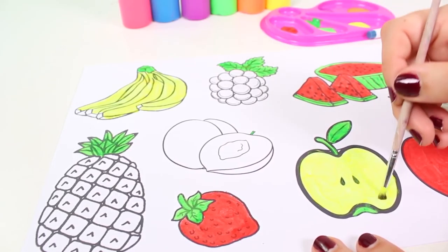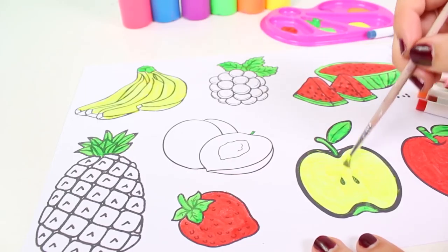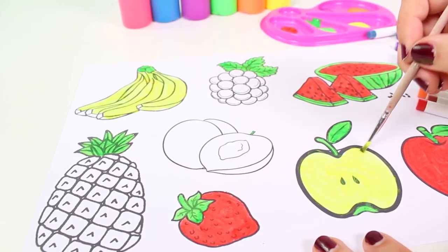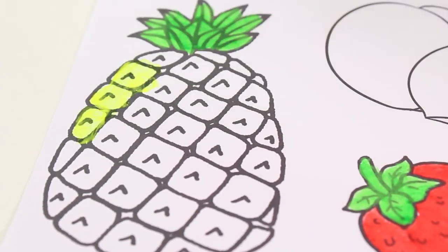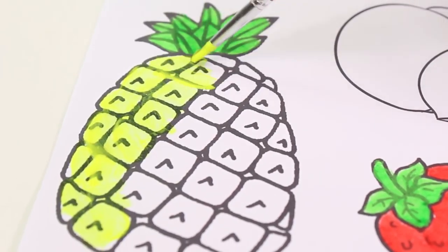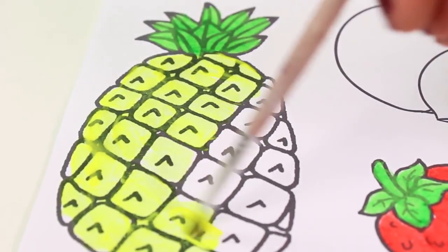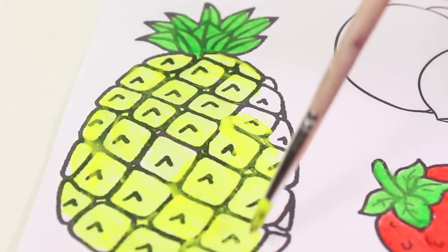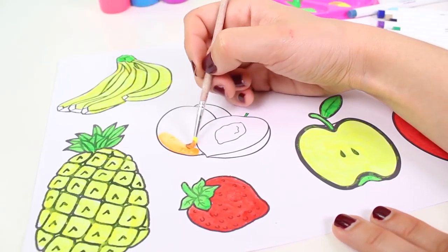Hey guys, can you name any characters in the color yellow? There's the Simpsons and the Minions! If you can think of anyone else, tell us in the comments. Now let's also color in our pineapple — although it's not completely yellow, it also has some shades of orange, so we'll paint it orange afterwards.